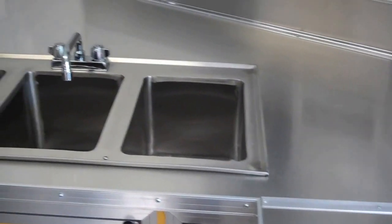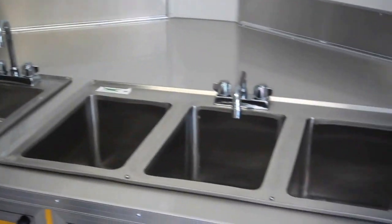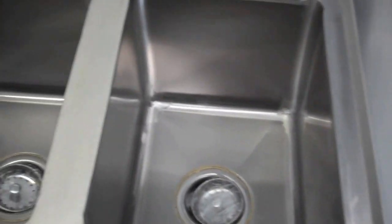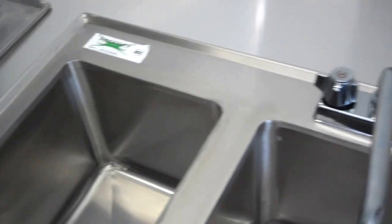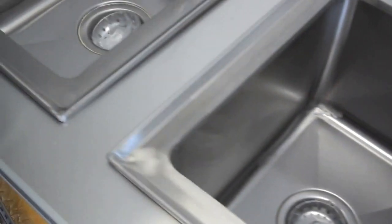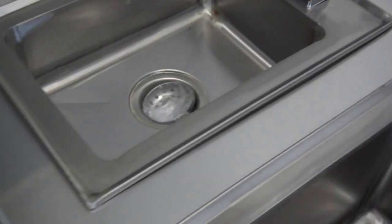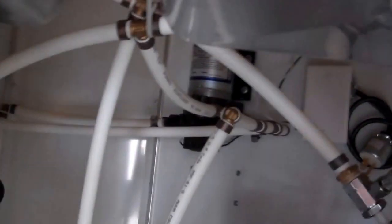Sinks are in the V-nose. 3-tub sink, 10x14, 14 inches deep — triple sink, stainless steel, commercial faucet. Also a 10x14, 5 inch deep hand sink with commercial faucet. Under the sinks is a 6 gallon electric hot water tank, on-demand water pump, PEX plumbing, and a 32 gallon fresh water holding tank.